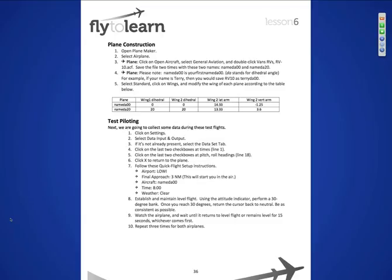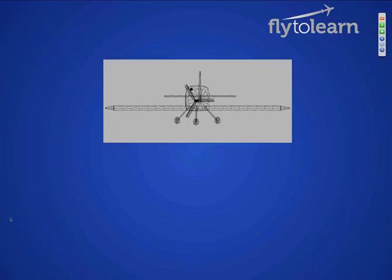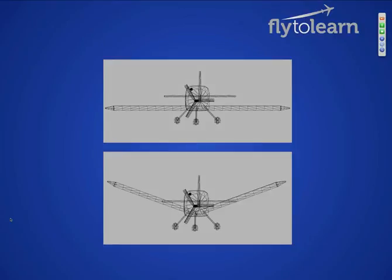So you're going to go in, and let me just show you what the plane is going to look like when you're done. There's one with no dihedral angle, and there's one with a 20-degree dihedral angle. There it is — that 23-degree angle. What you're trying to do at that point is fly the airplane, put it into a 30-degree bank, and see how long it takes to return back to level flight.